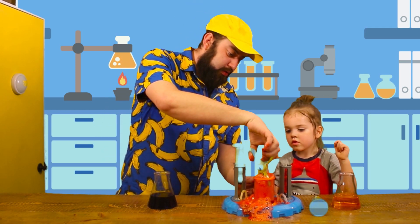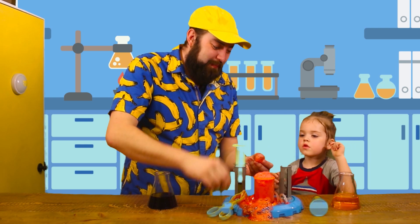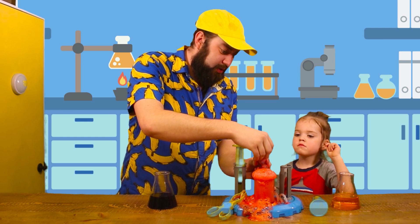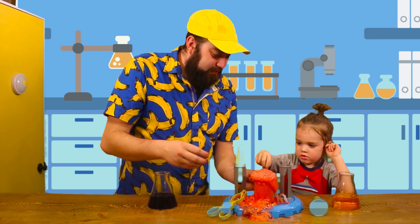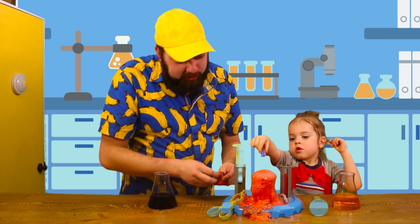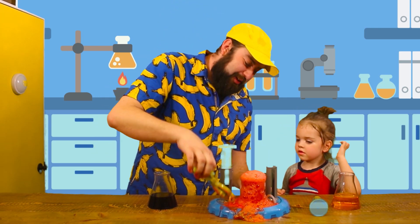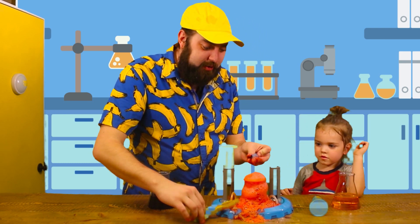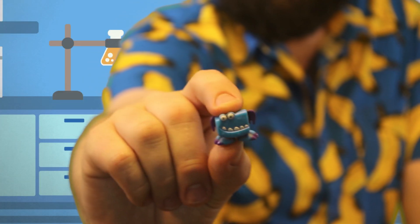I'm gonna use the tongs again. Let's open it up and see what's inside — you ready? There he is! Wow! You're gonna put him back in there? Let's fish him back out again and show everybody what we got. Check it out, look at this little guy!